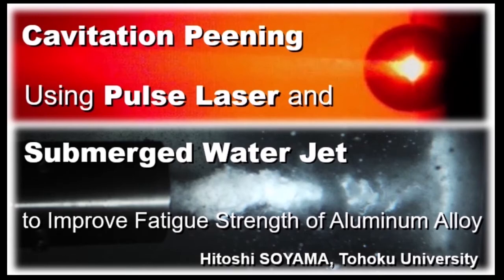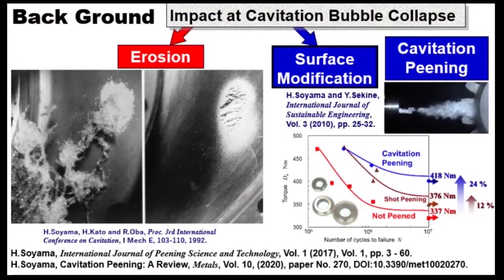I'd like to introduce cavitation peening using pulse laser and submerged water jet to improve fatigue strength of aluminum alloy. Normally, cavitation impacts are very harmful, as the impact produces severe damage in pumps and valves. However, cavitation impact can be utilized for mechanical surface treatment in the same way as shot peening. We call it cavitation peening.